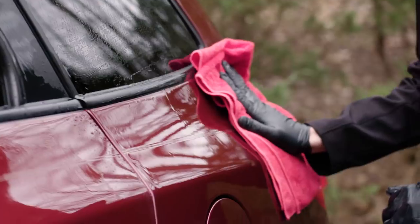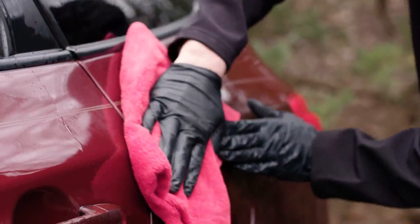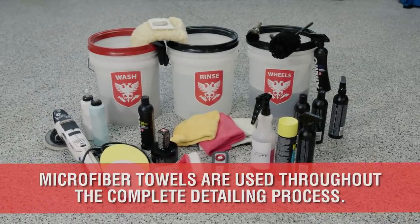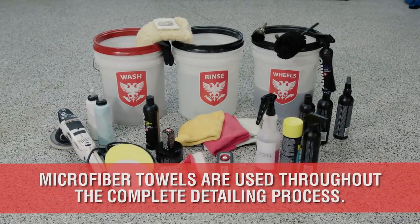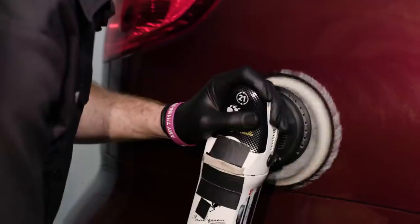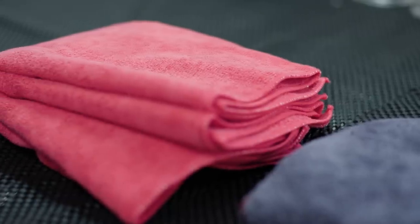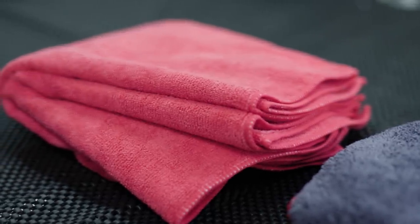Likewise, proper microfiber towels are critical to drying your paint safely and without installing love marks. Microfiber itself is used in almost every aspect of the car detail — from washing, drying, scrubbing, and even compounding and polishing your paint. There is no doubt that the microfiber towel has changed the way we detail our cars forever.